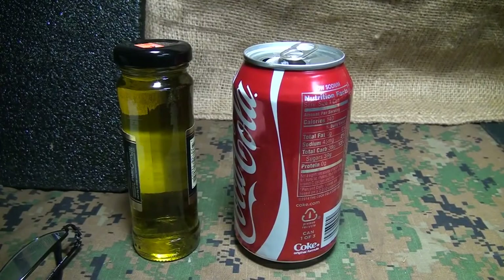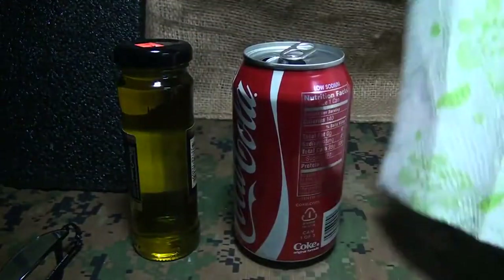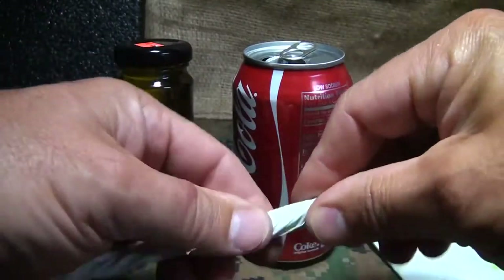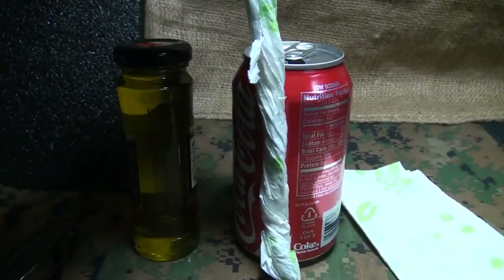Next we're going to make a can torch. You can use this for different things — for light, you could even probably cook a little something on it, or for warmth. We're going to use olive oil and a couple of napkins; you could probably use just one paper towel. First thing you want to do is roll up a couple of napkins together, good and tight. We're going to probably cut this to make it a little shorter so it fits down in your can.